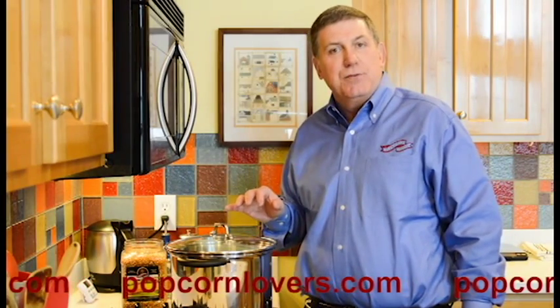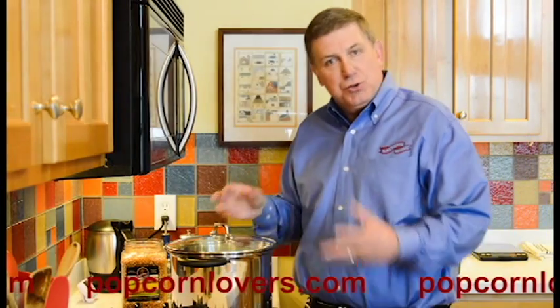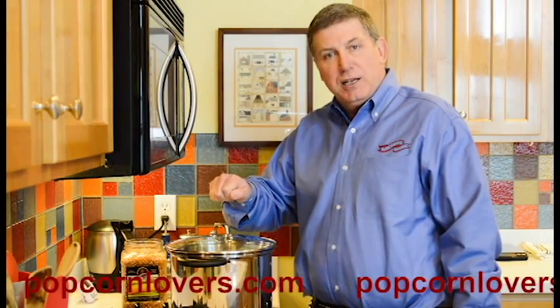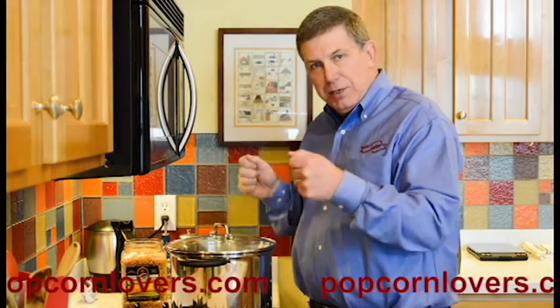The key with the stovetop is, in an ideal world, if you had a slotted top, that would work best, because you want the steam to escape. What we'll do here instead is, as the popcorn pops, I'll take the lid, lift it off just slightly, let some of the steam escape, and once or twice I'll take the whole pot up and shake it.